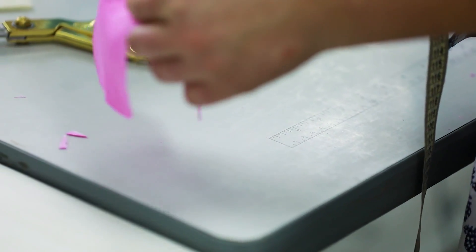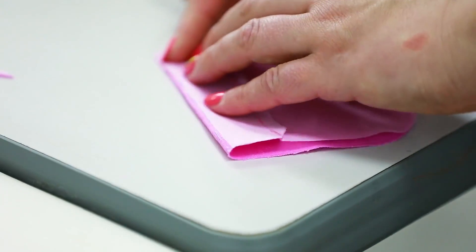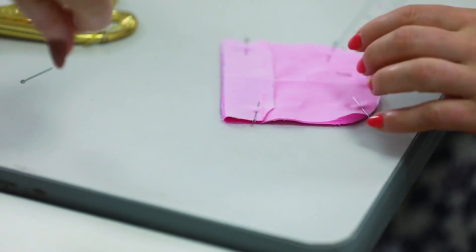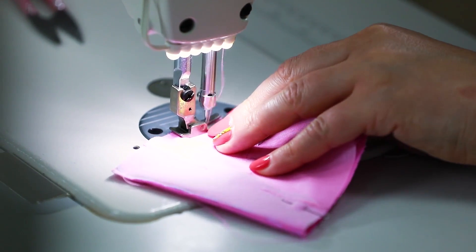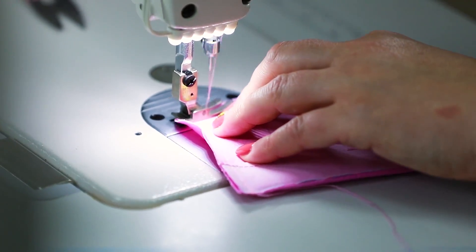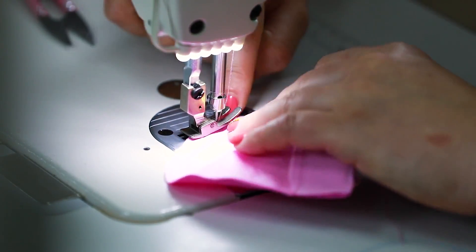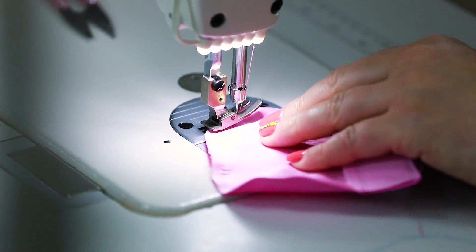Pin the details face to face. Now we can stitch the pocket. The width of the seam should be 7 mm. Let's start stitching. You may think that it's very easy to make a lined pocket, but you need to know some special techniques to do it. Notice how careful Natalie is. You need to be very attentive and control the whole process.